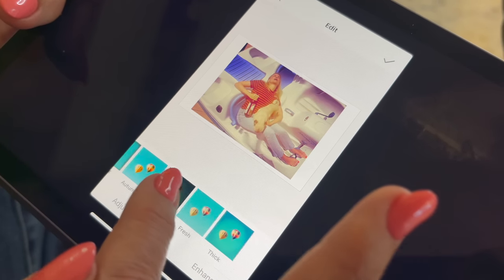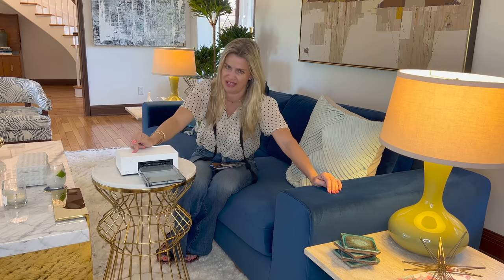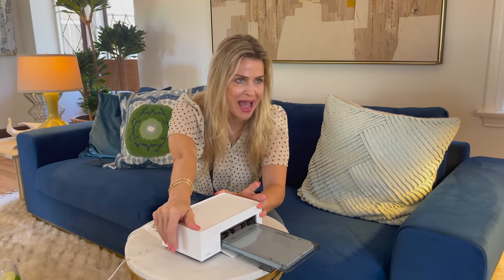This bad boy has a multi-function app, so there are like eight filters you can easily choose from. There are four different kinds of borders, and if it's a dark photo you can pop out the photo quality. The photo quality is so good because it has thermal dye sublimation — the dyes deeply penetrate the paper for vibrant photos.